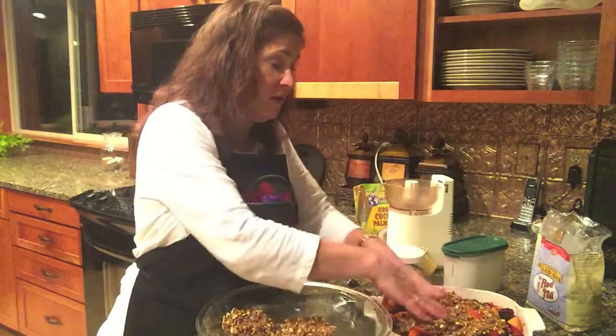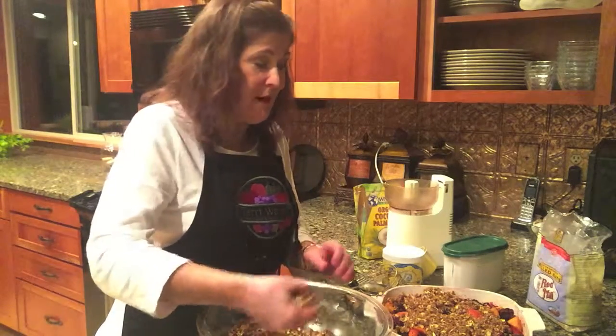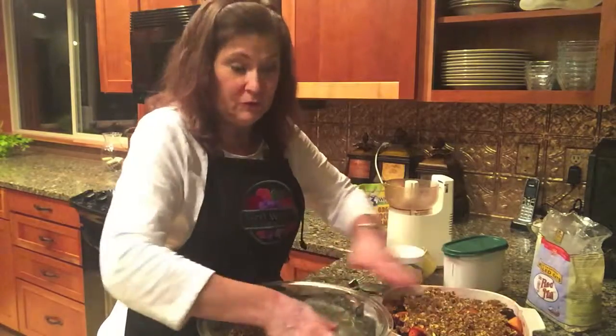Although coconut sugar is nutritious like I mentioned, it still is a sugar in your body. So it should be considered a treat rather than something you eat every day. But my husband wanted it and he has been very good — he's been on my program about six weeks and he's lost 21 pounds. So this will be a very special treat for him.